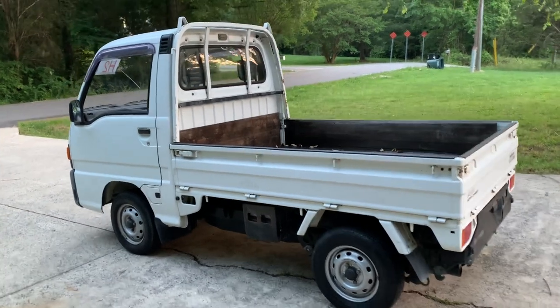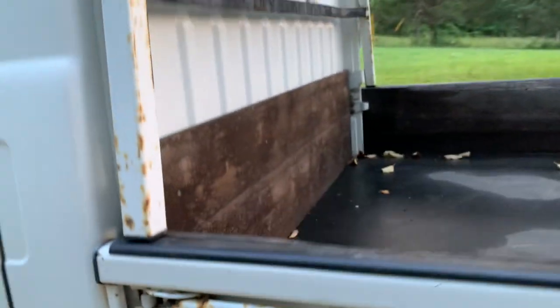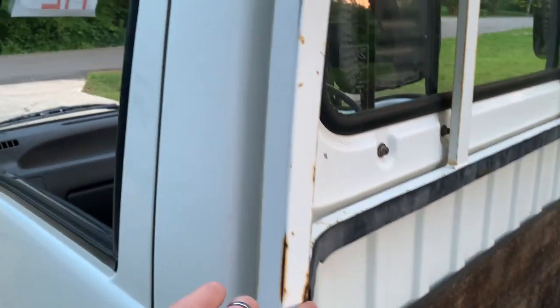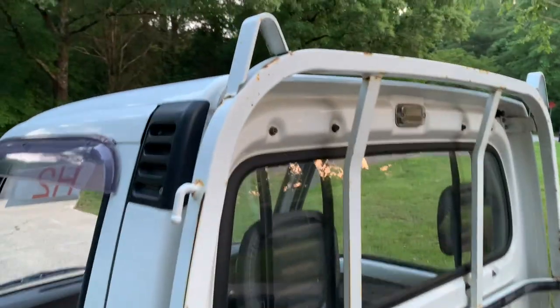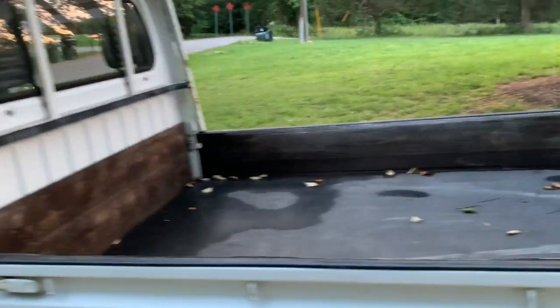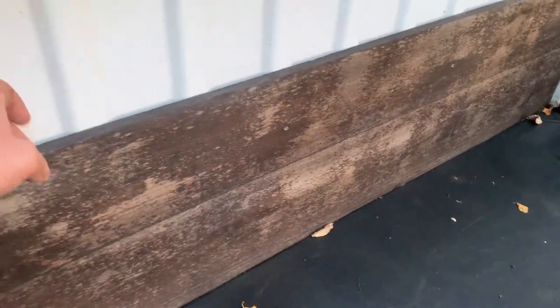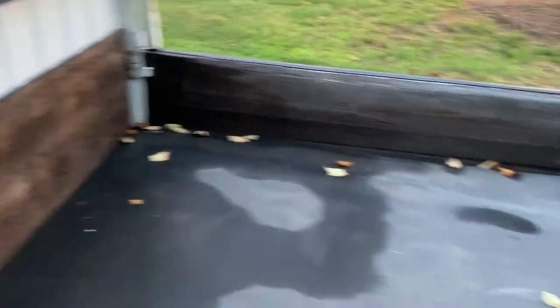This one's pretty clean all around. It's got some surface rust here and there, like on these hinges. Surface rust just on the headache rack, which is pretty common — pretty much half the trucks you see that come up on auction have some surface rust on those headache racks. It has a wooden frame around the bed to protect the underneath, which is screwed in, so I haven't taken that off to look underneath. I'm sure it's fine because there's no major rust on this truck at all, just some surface rust.